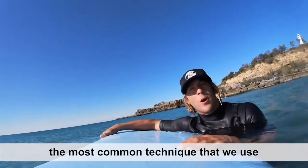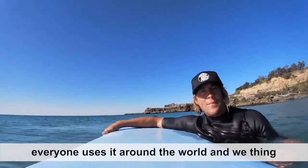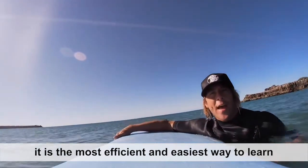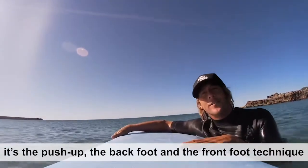First off, we're going to teach you the most common technique that we use. Everyone uses it around the world — we think it's the most efficient and easiest way to learn. It's the push-up, the back foot and the front foot technique.